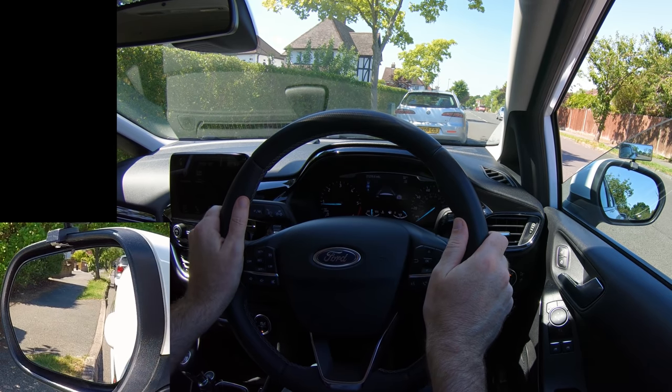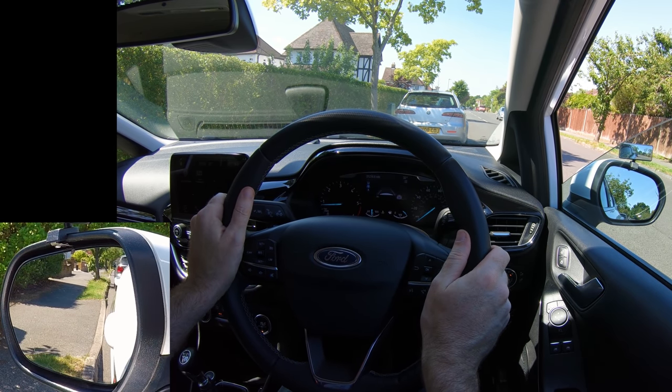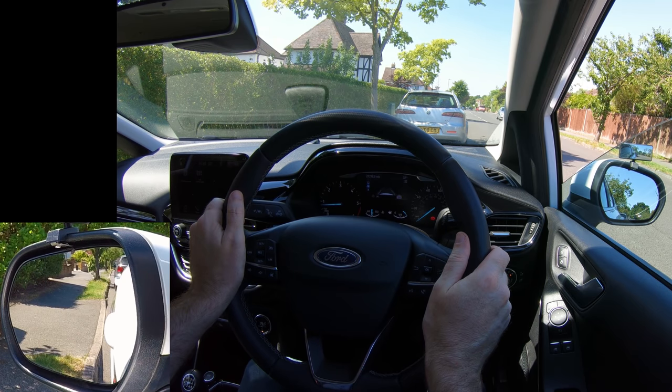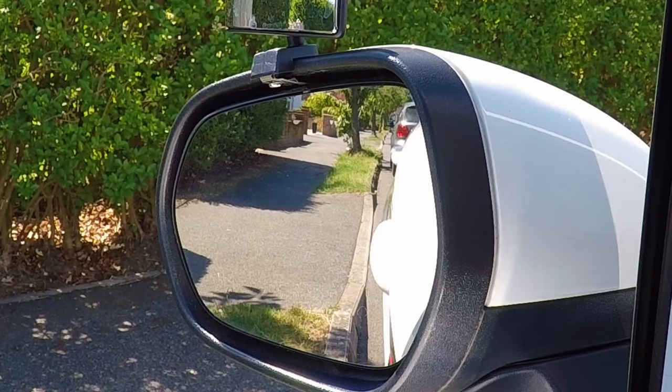There really isn't a get-it-perfect-every-time golden method of reverse parking — you will need to use your judgement in case it's going wrong. That's the good thing about having the left hand mirror down slightly: you can see if you need to steer more or less, for example if you're going to hit the kerb.